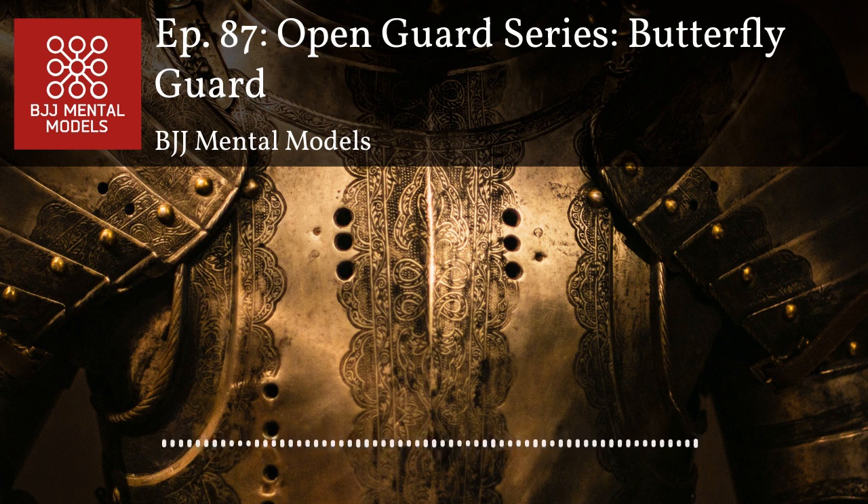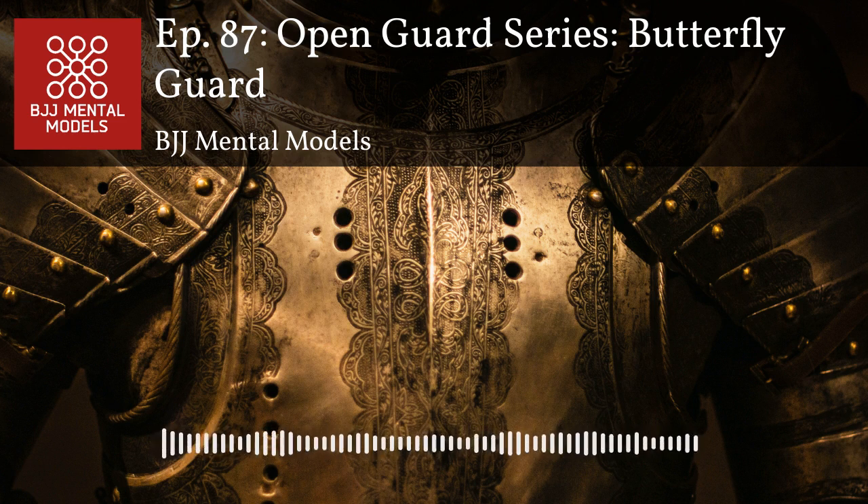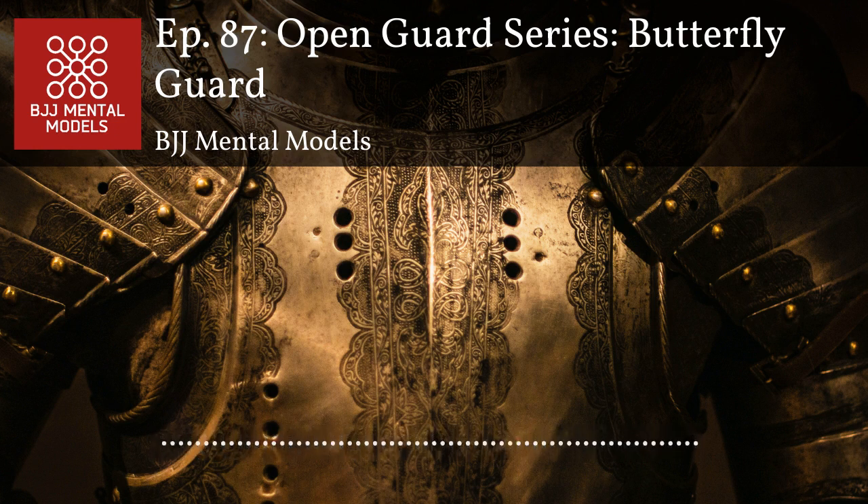A lot of people wouldn't even consider a technical stand-up a sweep, but you've got to take what you can get. With butterfly guard, one thing your opponent can do is just frustrate you and make it hard to move them, especially against larger opponents. Rather than forcing a move that isn't there, if your opponent is on both knees and just making themselves sturdy, sometimes the best thing is to isolate a single lever or just get up to your feet.